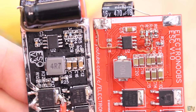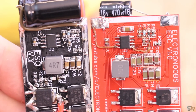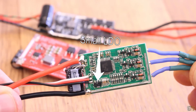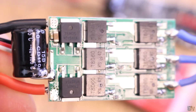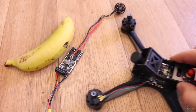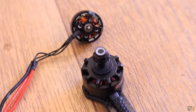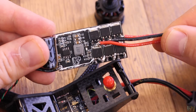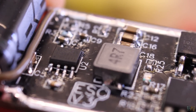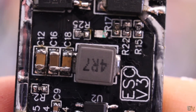LDOs are not efficient at high loads — they will get very hot and lose power through heat. In case of a drone for example, that's not good because you want to save battery, and using a buck converter circuit to get the 5V regulation is way better than using an LDO. That's why I've used a coil and a buck converter IC to get the 5V I need for the digital part.